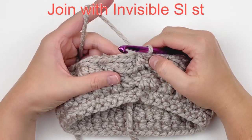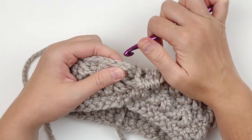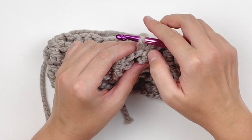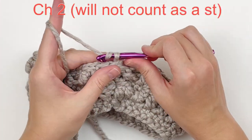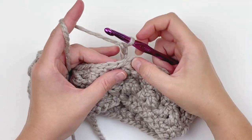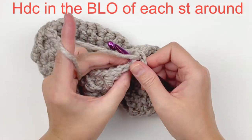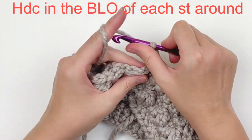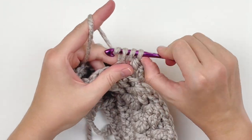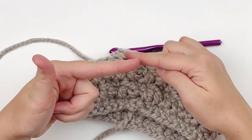So here we are at the end. I'm going to join with an invisible slip stitch in that first stitch. Now we're going to chain two and this is not going to count as a stitch. We're going to be working in the back loops only of this entire round — half double crochet in every stitch around in the back loop only. You should still only have 42 stitches, so be sure that you're counting after each round to make sure you haven't accidentally increased. Just continue doing that all the way around.